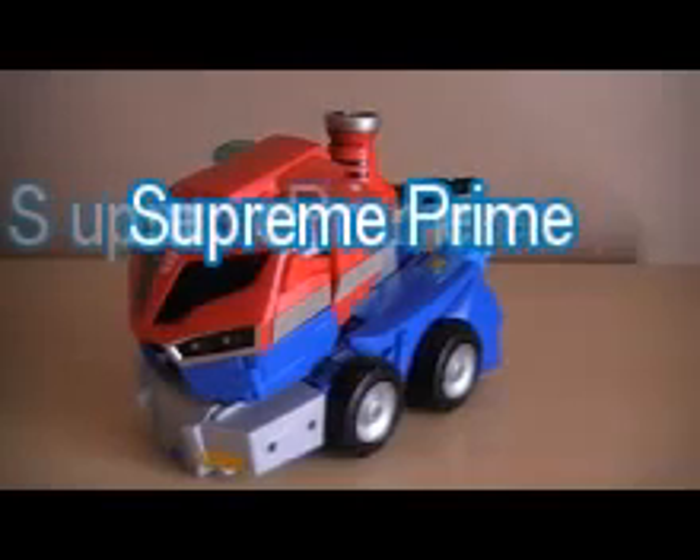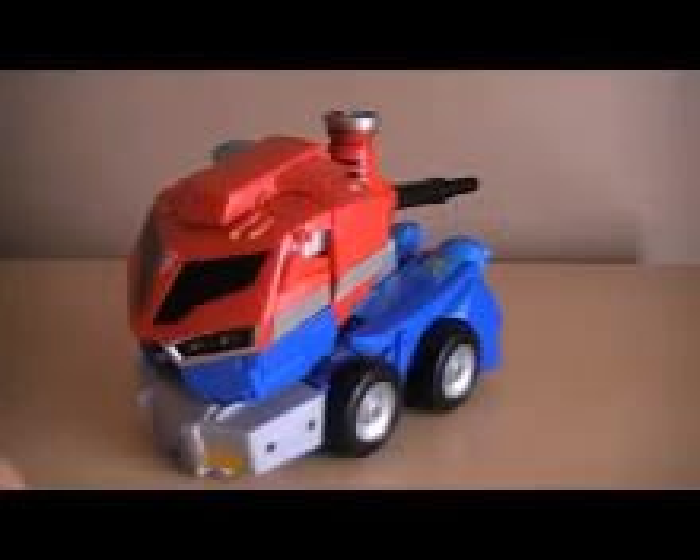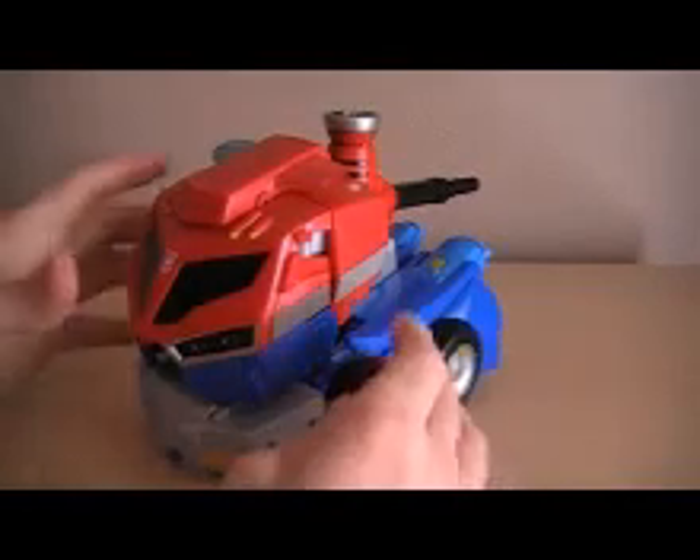Hey, what's up everybody? Mike here with another video review. As you can see, we have Rollout and Command Optimus Prime. He is a supreme class, so if you get him you'll be paying 50 to 60 bucks for him. His colors are red, gray, blue, and black with some yellow for the headlights and the backlights, and he has lights and sounds.